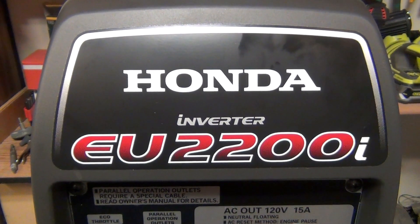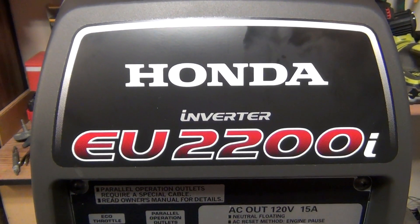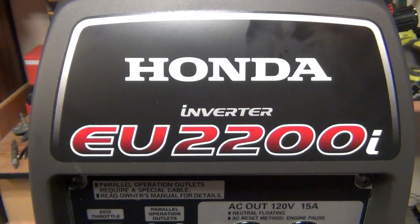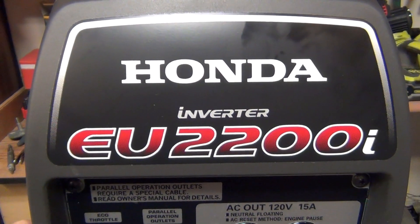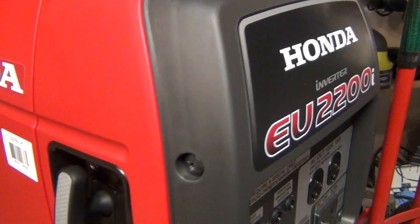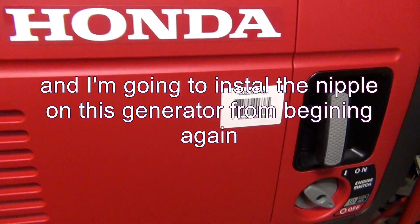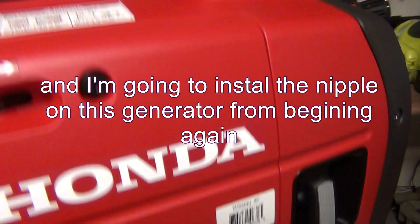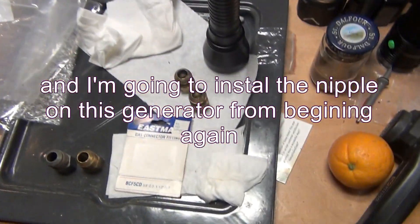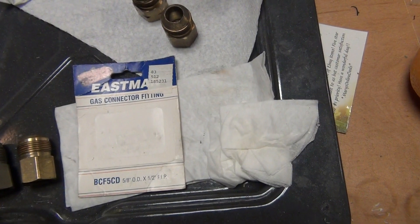Hello guys, so in the last video I showed you how to make the muffler exhaust pipe, but I didn't go over the nipple — how I got the nipple on the generator. I just want to briefly show you how I done that. Since this is a new generator I'm gonna start from scratch and install this again. What I got here is these two nipples — you can choose either one — and I got this one from eBay.